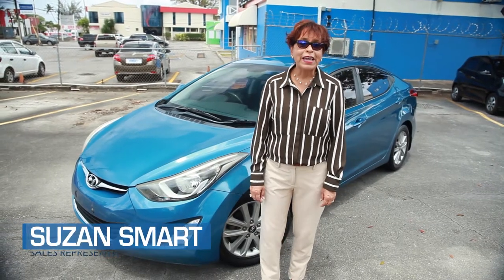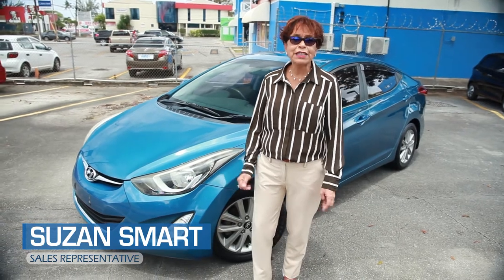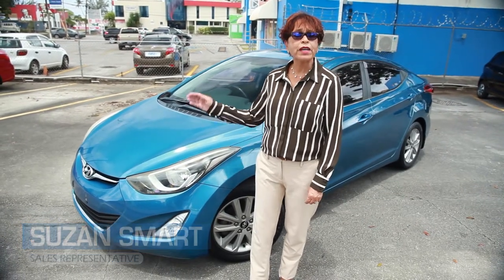Hi, I'm Suzanne Smart. If you're in the market for a mid-sized vehicle, today I'll be featuring the Hyundai Elantra.